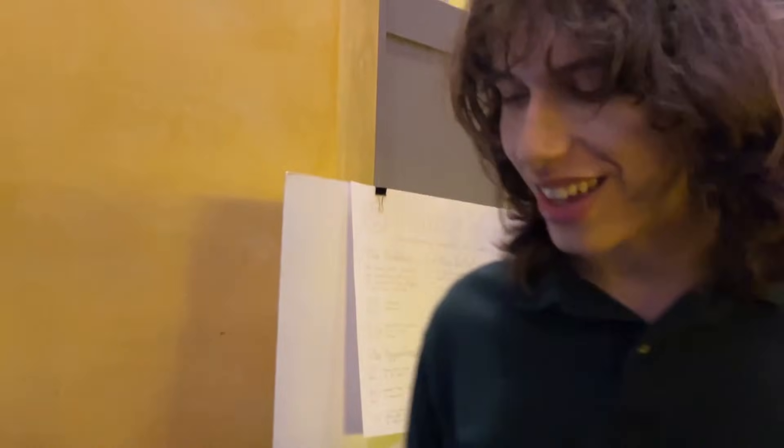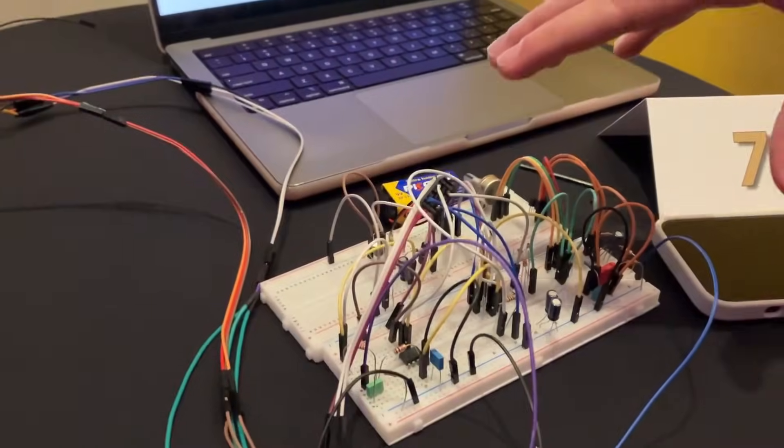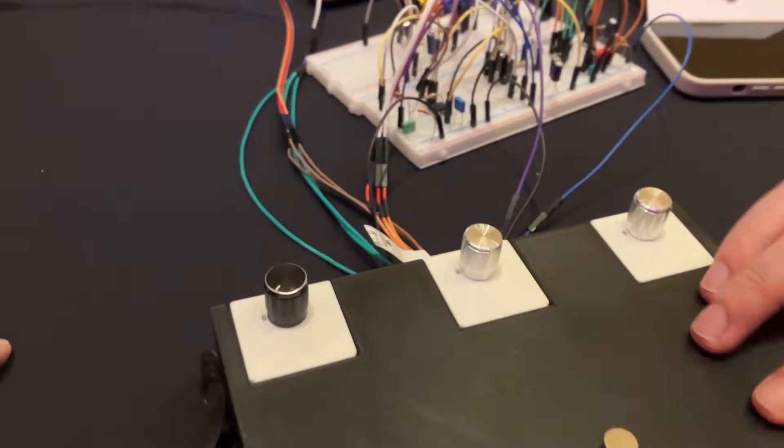I'm at the Idea2Prototype demo. Tell us who you are and what you've built here. I'm Wylam DeSimone. This is our Project Pedal Swap. I'm Zephyr Smith. So basically what we have here, this is our actual distortion right here. This is the circuit, and then this is our main chassis.